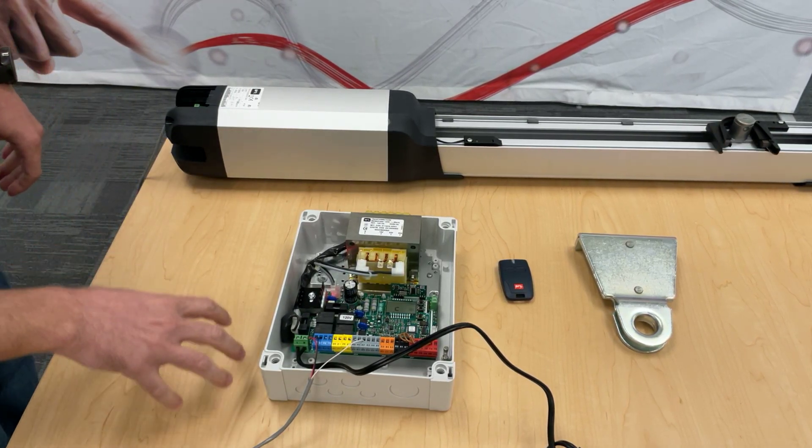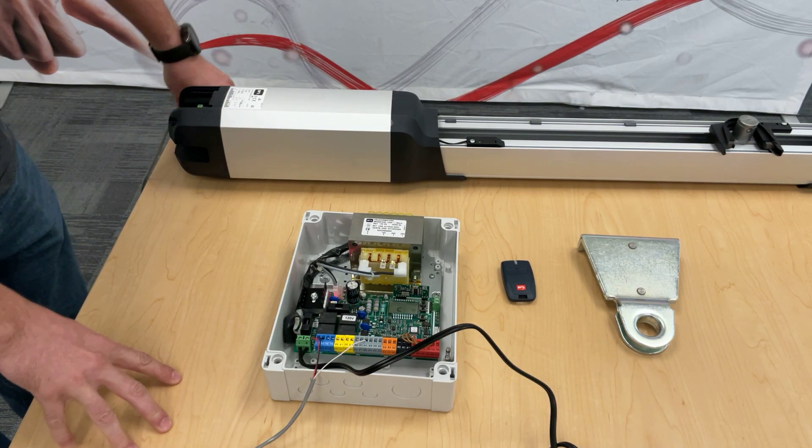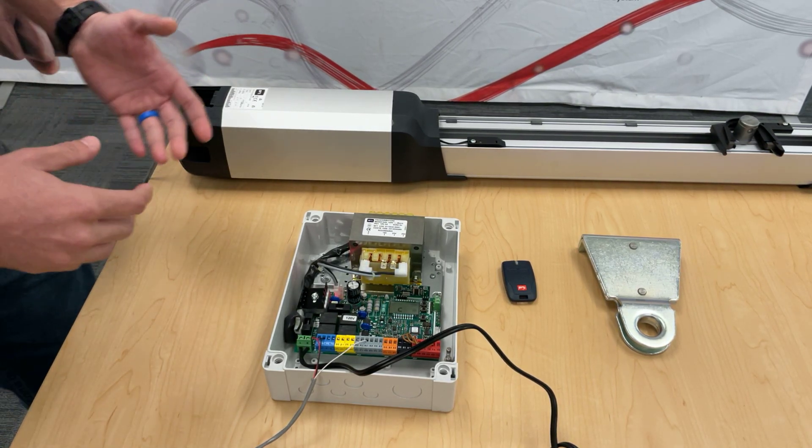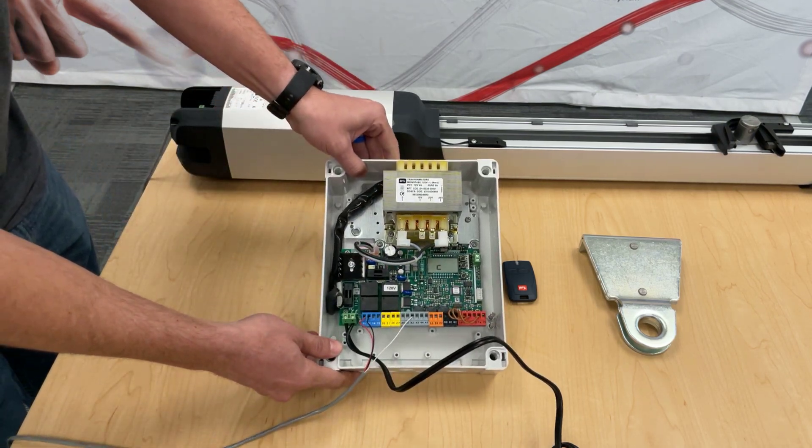Hello everyone, and thank you again for joining us for another one of our BFT tech update videos. Today we will be going over the very popular Phobos BT A40 and the Talia Lite.